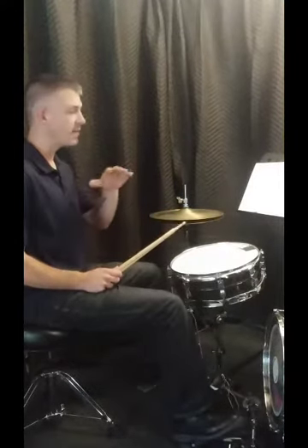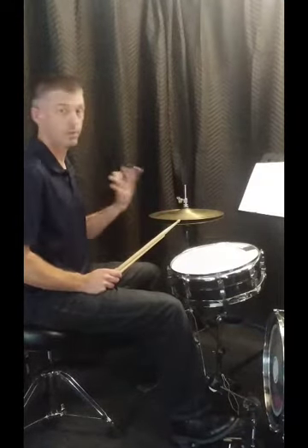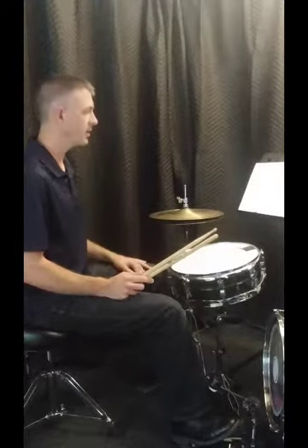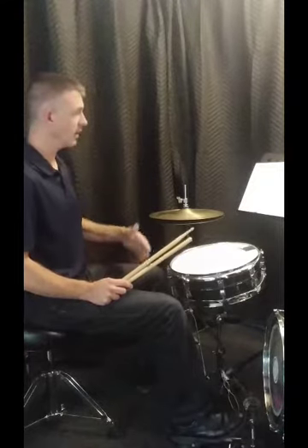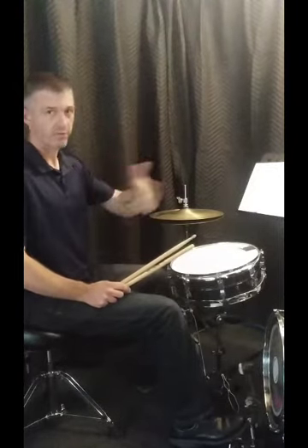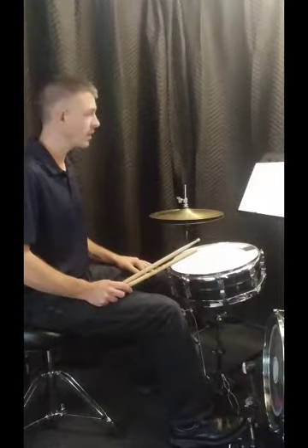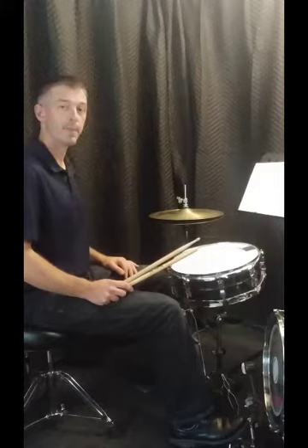Don't forget to work at different volumes and different tempos, work with the metronome, and play along with some music too. You don't have to make this a sterile exercise — you can put on a song. If they're keeping a steady four-on-the-floor or a money beat kind of groove, just go ahead and play these exercises along to it. Good luck, have fun. Take it slow, be patient with yourself, and happy drumming.